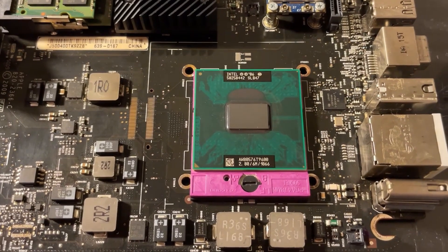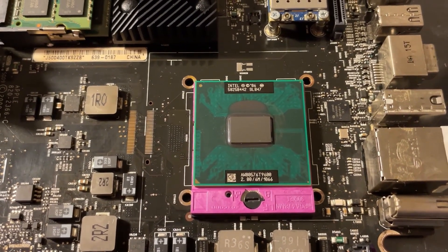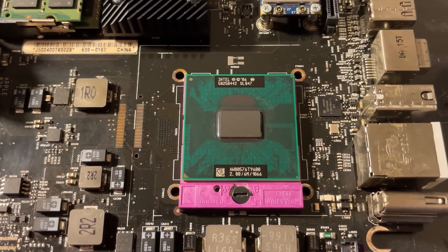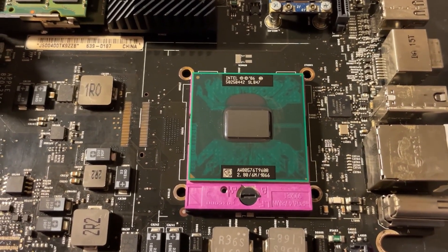Here is the processor I've selected: the T9600, a 2.8 gigahertz chip. I would use a T9900 but they're quite expensive. This will already be quite a bit of a performance upgrade and it wasn't worth the additional cost to go with the faster chip, so I think I'll be happy with this one.